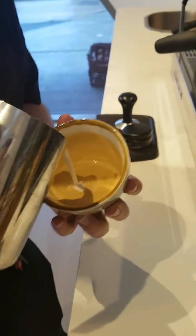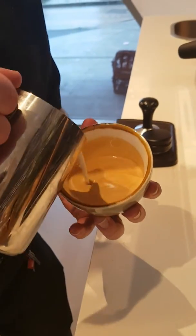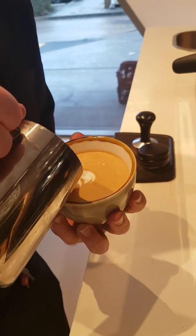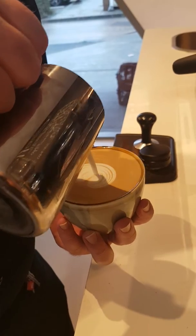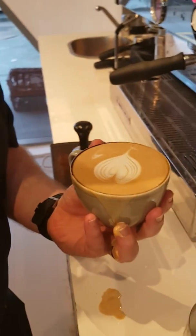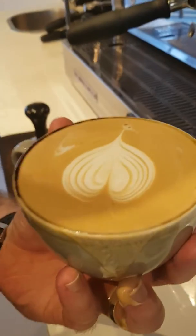And then just going to incorporate that milk to the coffee. And then hopefully a nice latte pour — even though I've spilt it a little and hurt my hand.